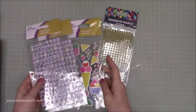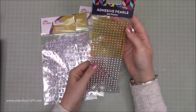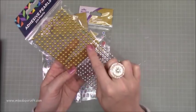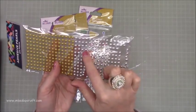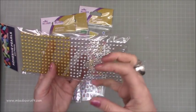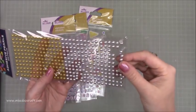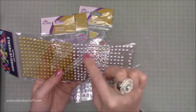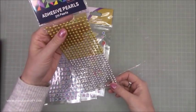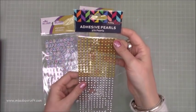Then I popped into Hobbycraft and just got these. I hadn't seen them before — 372 brads. What I liked about them is they're a matte silver and a matte gold. The silver ones look more like a metal and they're perfect for when you're creating masculine cards and you just want some texture and dimension rather than glitter and bling. They almost look like a bolt, so if you're doing a tool-themed card or project they work well for that. You do get a lot in there so they'll last me.